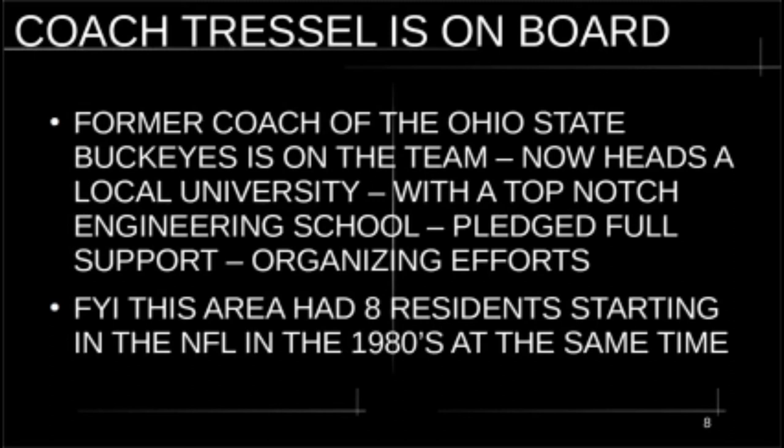Already on staff at Lordstown Motors are a couple of people from Tesla who worked developing manufacturing systems and putting together manufacturing plants for Tesla. Hitachi is also involved. They already have a pretty impressive staff in place, including many of the engineers who were with the plant from GM and stayed on to help Lordstown reorganize it. Just to give you an idea about this area — the Mahoning Valley had eight residents starting in the NFL in the 1980s all at the same time, so this is a high-talent region.